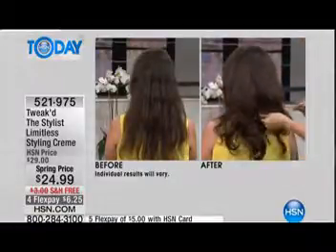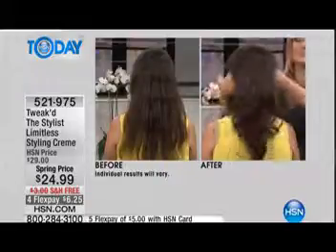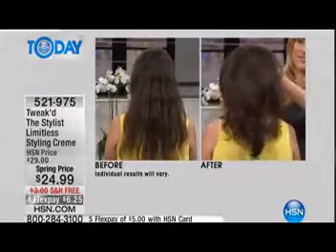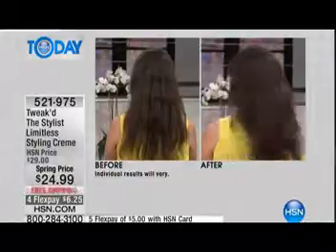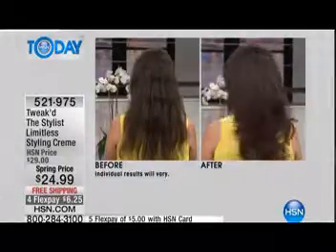The shine is crazy — that's incredible. Before it looked like she had frizz and split ends and everything, and now everything looks sealed and beautiful and shiny and still with volume.